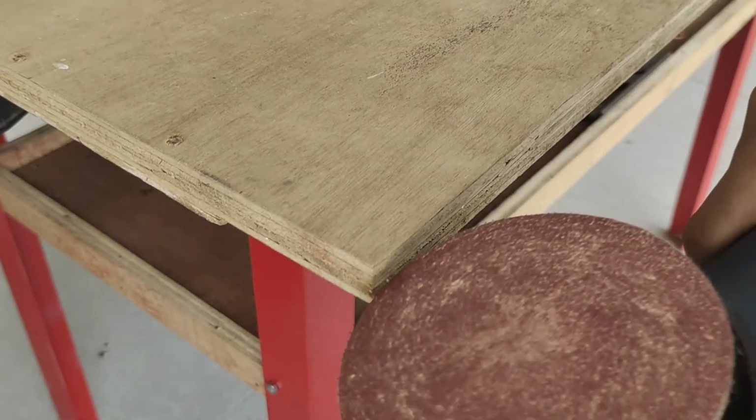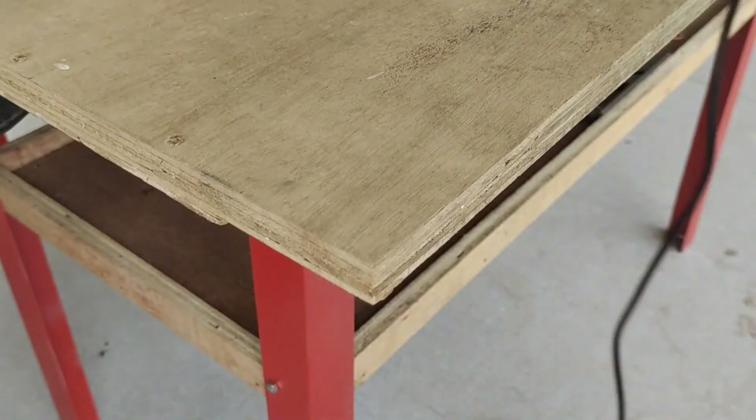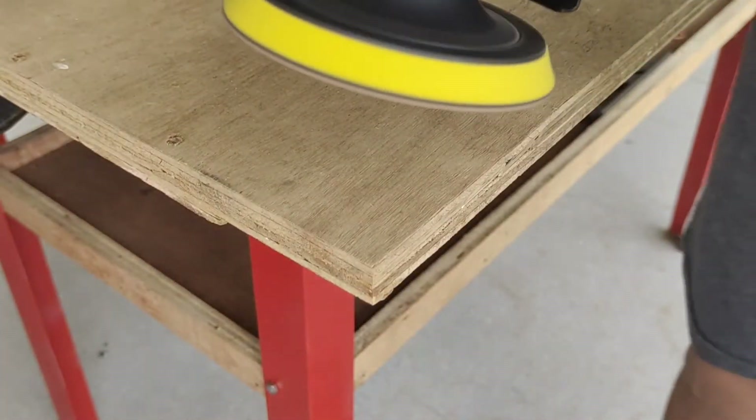I'm also going to use this wood sander. This is a hook and loop wood sander, and I'm going to test it on the plywood.